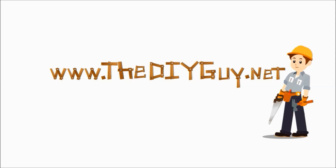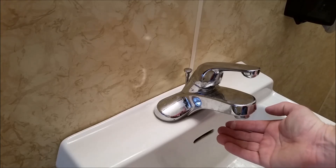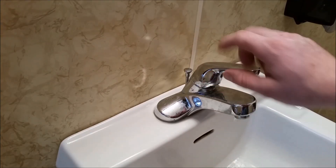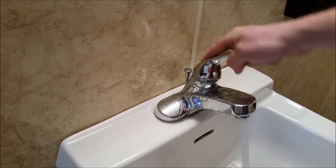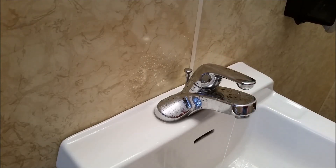Hello and welcome back to another episode of thediyguy.net. Today we're going to be showing you how to rebuild a single lever delta faucet. You can see this one's got a pretty good steady drip and it also leaks out of the handle when we use it to the cold side. So we're going to show you how to rebuild that today.